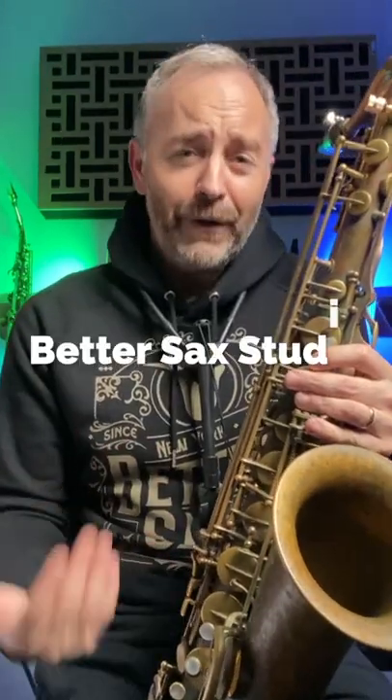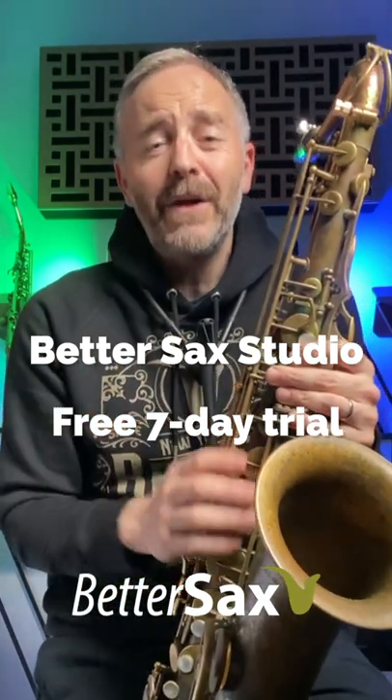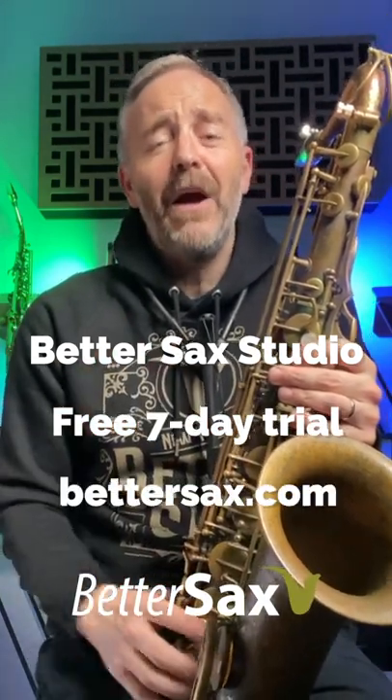It's something we're working on in the BetterSax studio this month. You can join for free for seven days, so why not try it out? Go to bettersax.com. Hope to see you there.